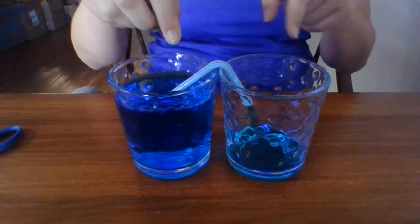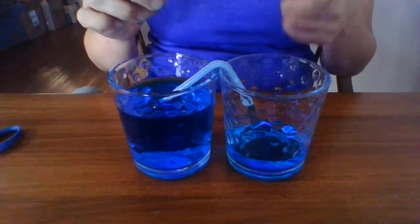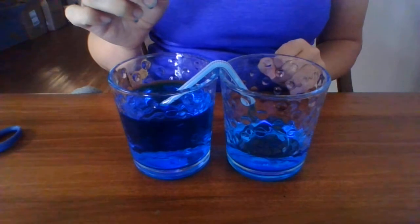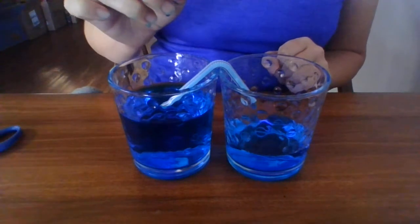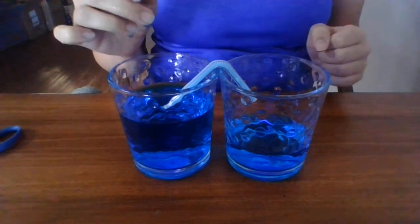As you can see, it creates a vacuum and the water goes through the straw and into the other cup. Pretty cool, huh? And it's going to keep going until that vacuum is done. And there it is.